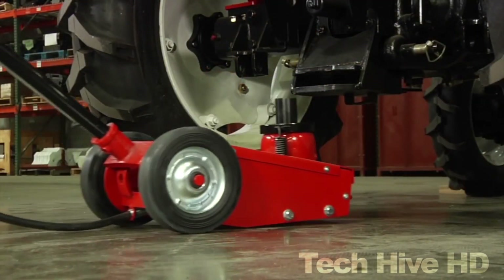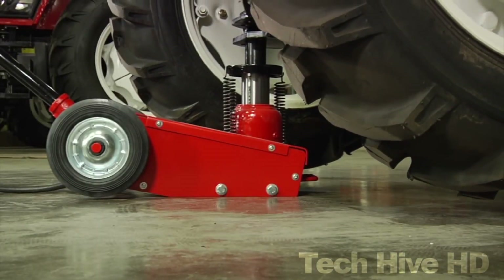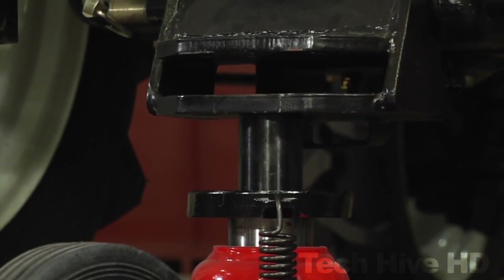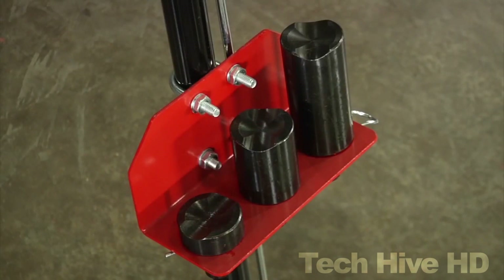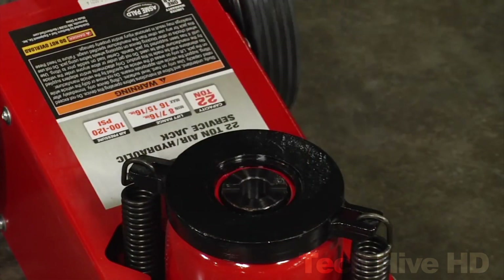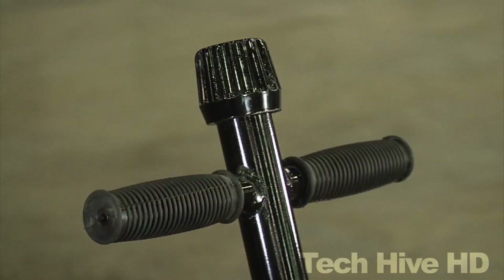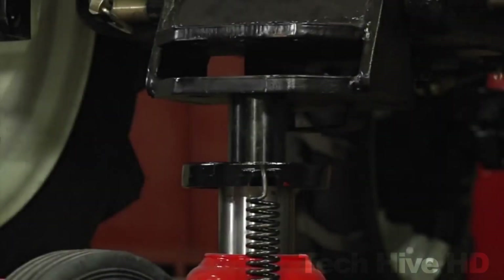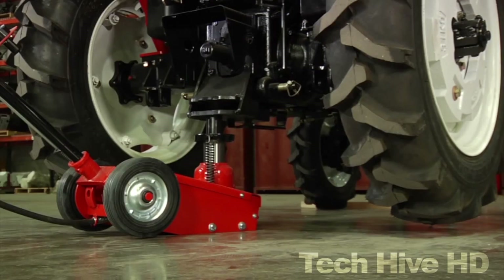The jack measures 41.25 inches long, 7.75 inches wide, and 21.1 inches high, and weighs around 110 pounds. It has a lifting capacity of 22 tons, a maximum height of 20.8 inches, and a minimum height of 9 inches. At a retail price of $610, it also comes with a one-year warranty, so you can spend your money with confidence.